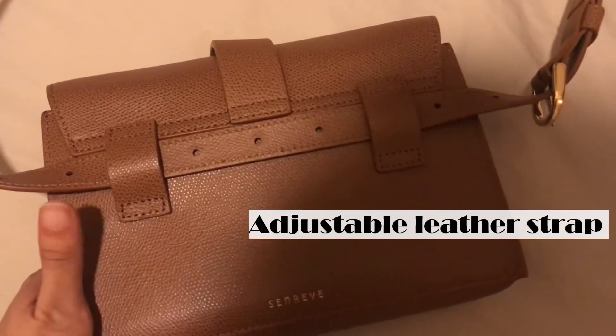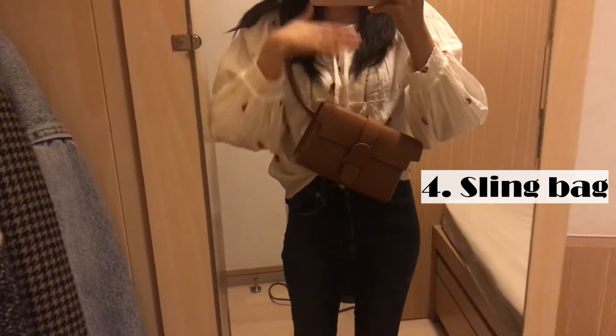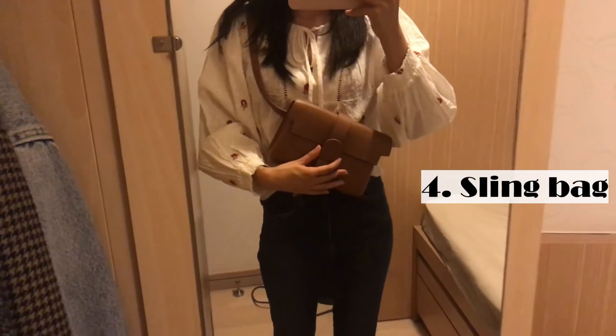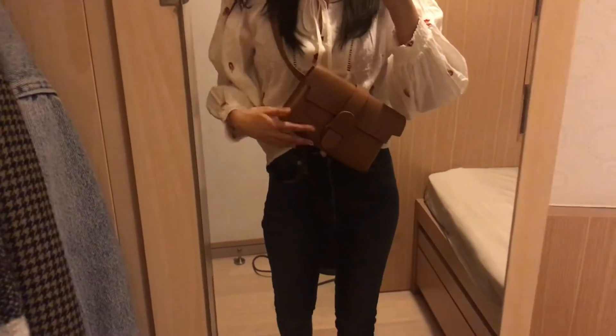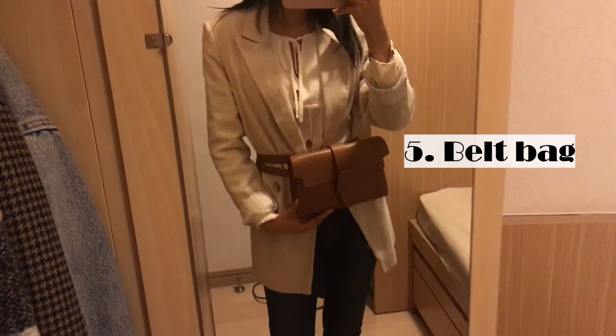There are two loops on the back exterior as well, and you can wear it as a belt bag or a sling bag. This is me wearing it as a sling bag — as you can see it's in front of my chest. I think this is a really good way to wear the bag when you are traveling because you can hold your bag and people can't steal things from you.